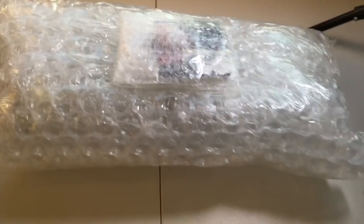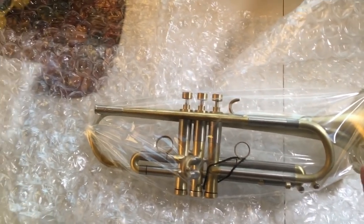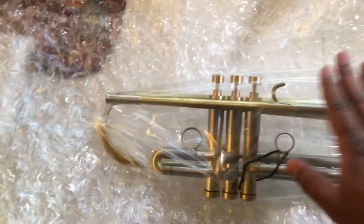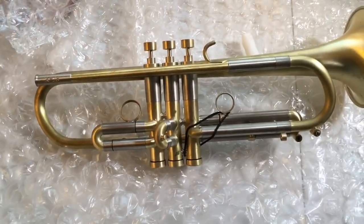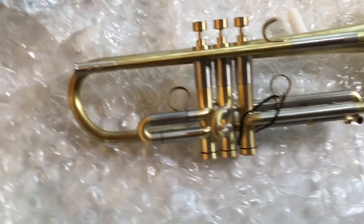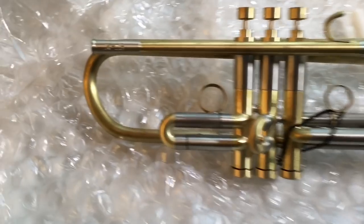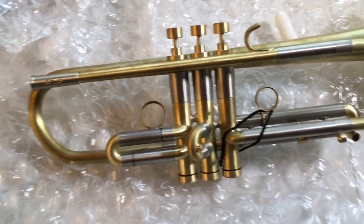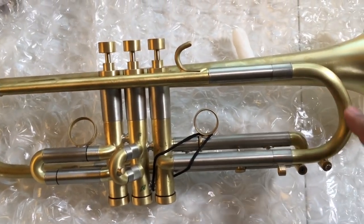I'm about to open this and show you what's up. There's the trumpet in plastic, which was inside bubble wrap. Now I'm gonna open up the plastic. Sorry for all the extra noise you might hear, but here's the horn. This is what they call the brushed finish, and this is the X13 model.